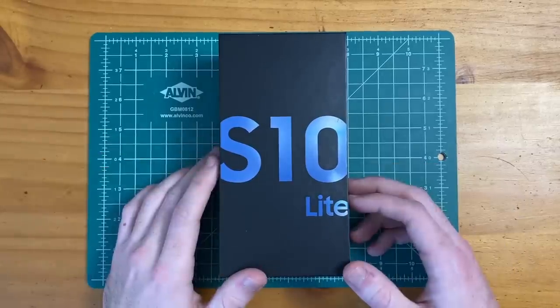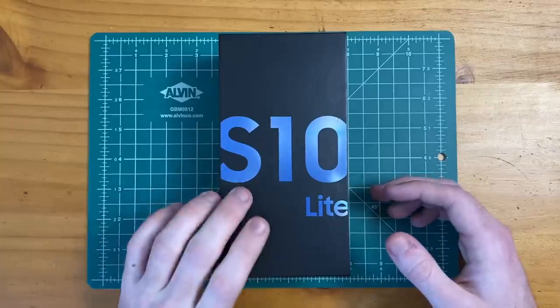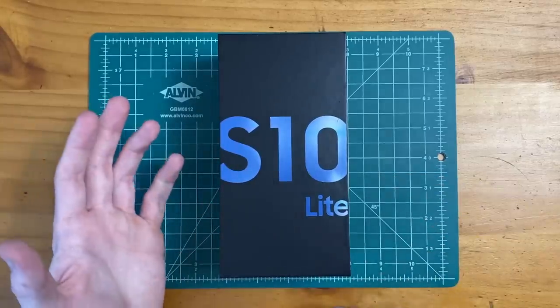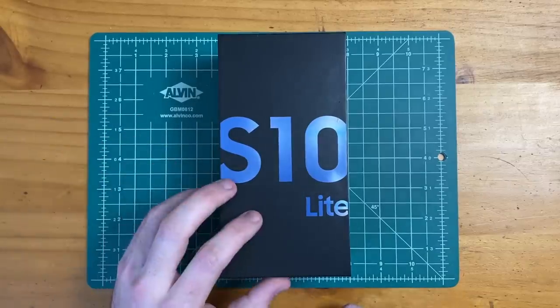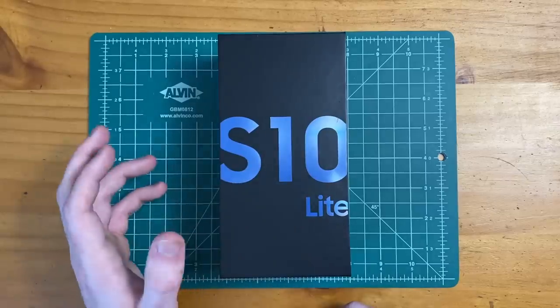Hey guys, how's it going? In this video, we're going to be doing an unboxing and giving first impressions on the Galaxy S10 Lite. Samsung's approach with this phone is to give you premium specs and a premium smartphone experience, but at a lower price point.